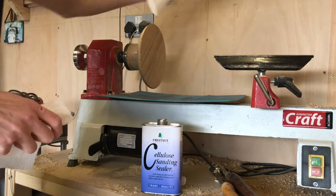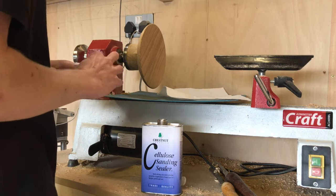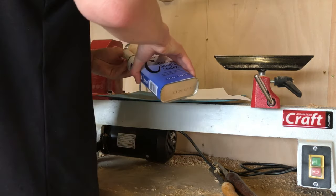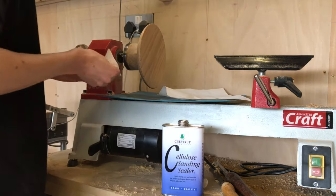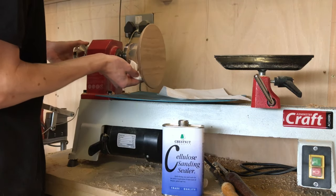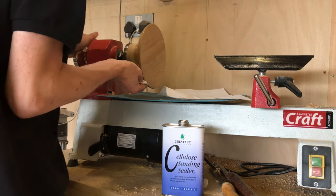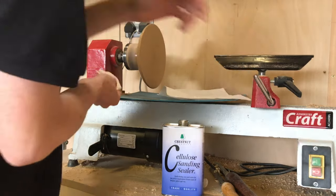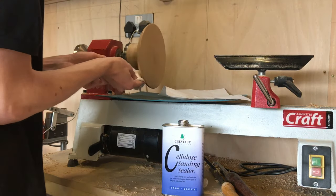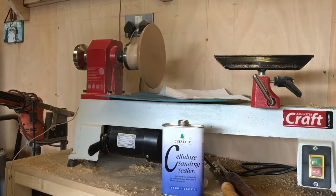Apologies for the noise of the rain — there's not a lot I can do about it. We're going to apply some cellulose sanding sealer to the outside of the bowl or platter, or whatever you wish to call it. That rain is really quite irritating. Right, let's give it a little spin.